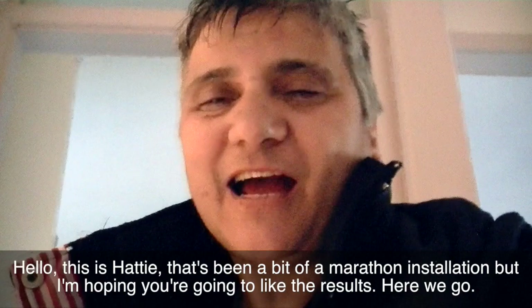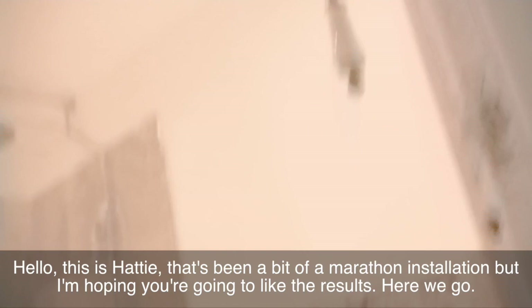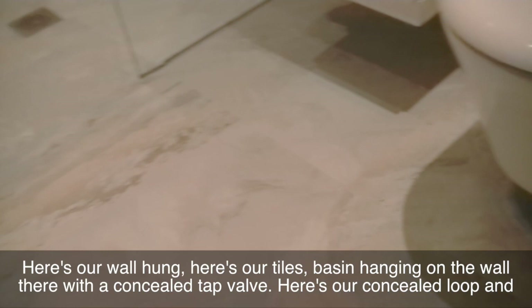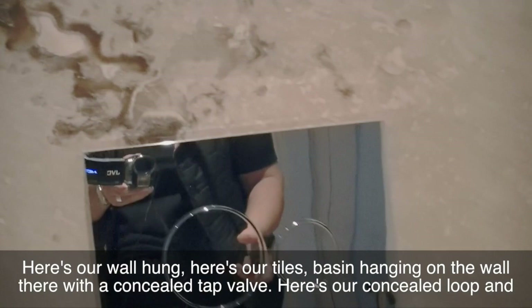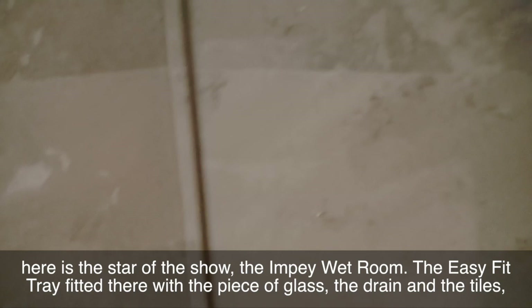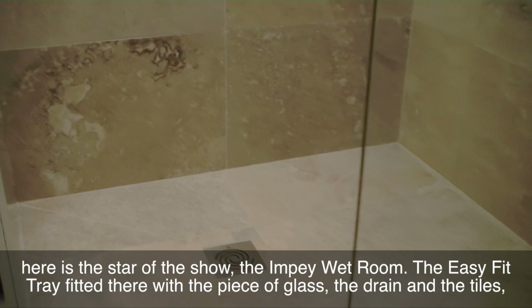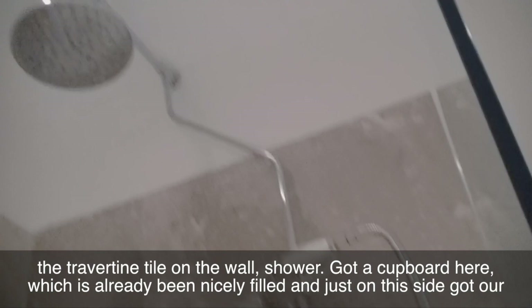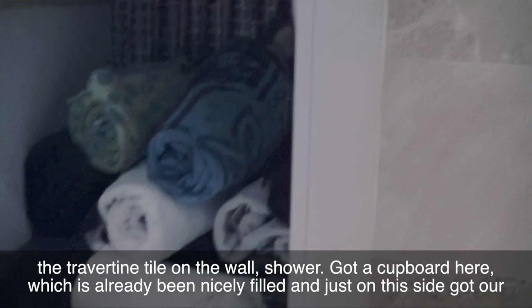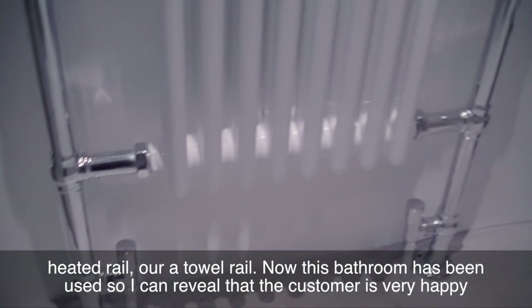Hello, this is Hattie. That's been a bit of a marathon installation, but I'm hoping you're going to like the results. Here we go. Here's our wall hung basin hanging on the wall with a concealed tap valve. Here's our concealed loo. And here is the star of the show — the Impey wet room easy fit tray fitted there with the piece of glass, the drain and the tiles, the travertine tile on the wall, and the shower. We've got a cupboard here which has already been nicely filled. And just on this side we've got our heated towel rail.